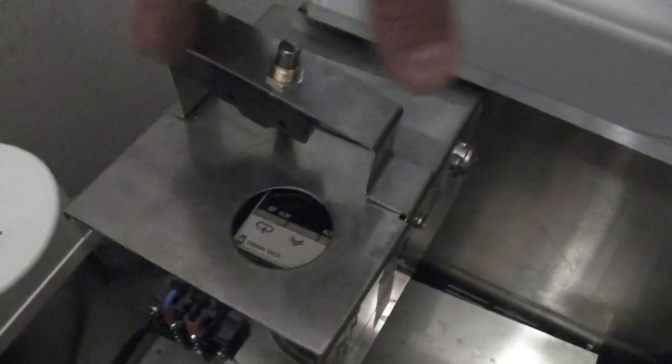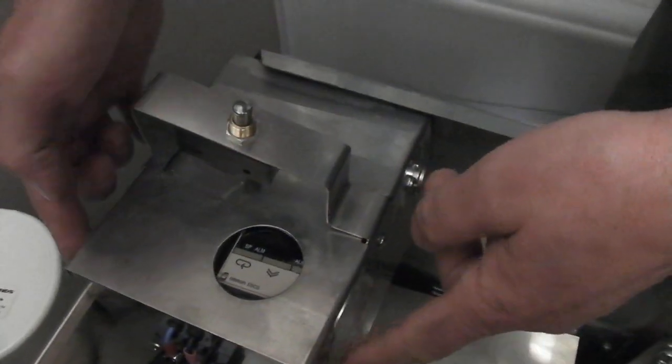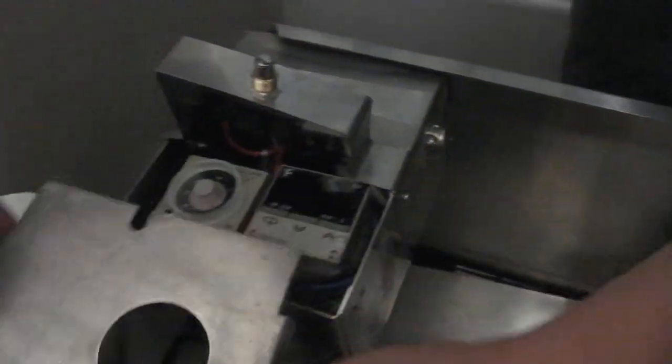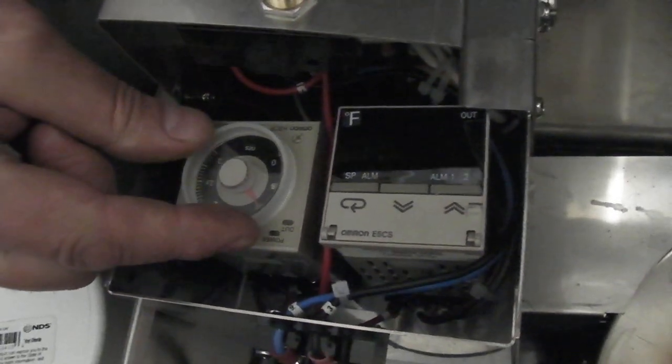This is the timer box here — all your electronics are in here. Make sure you unplug your cord. It's real simple. There was a piece of tape across here, just some clear tape, and then all you need to do is slide this piece off. And there's your timer right here — see how it's set.